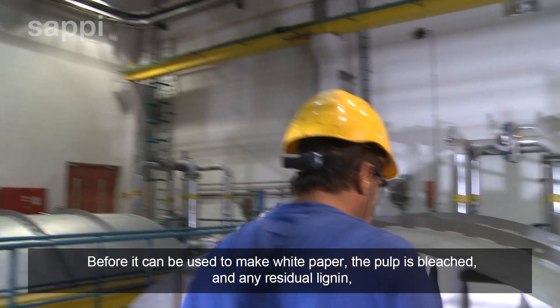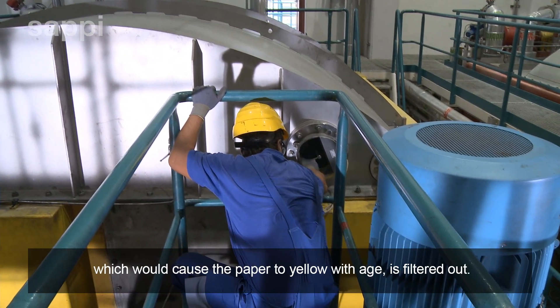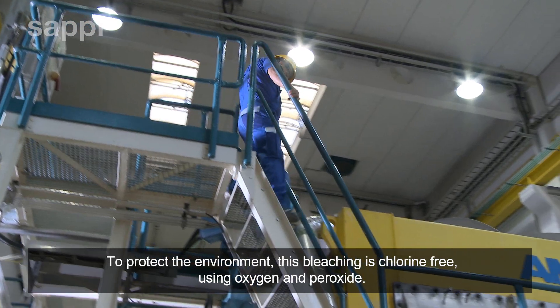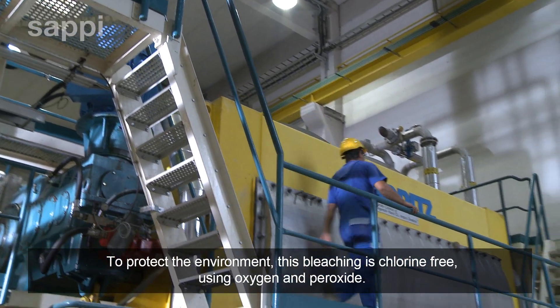Before it can be used to make white paper the pulp is bleached and any residual lignin which would cause the paper to yellow with age is filtered out. To protect the environment this bleaching is chlorine free using oxygen and peroxide.